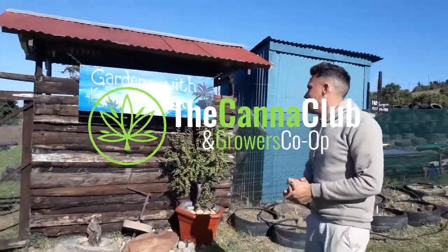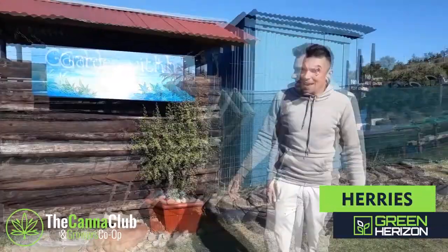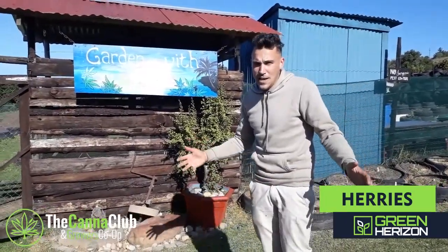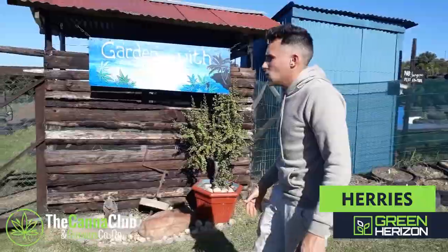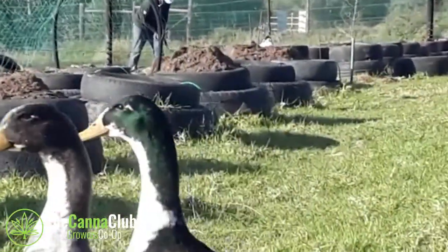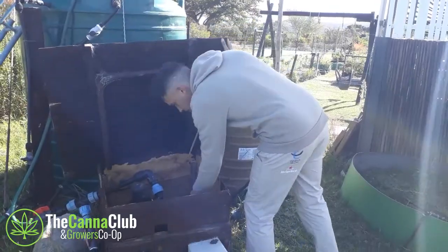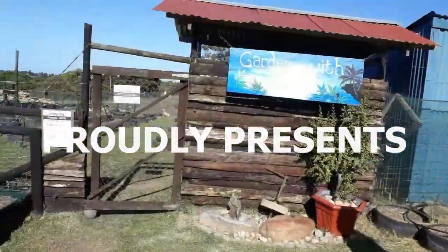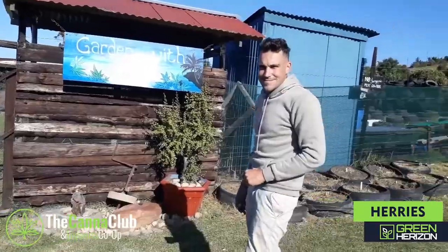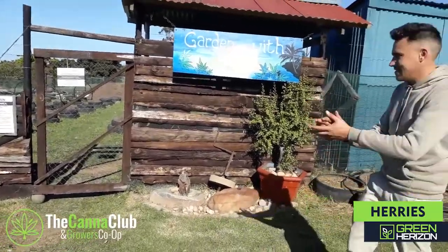Welcome. Today we're giving a tour of the garden with Weed In, showing you how we're prepping for the next season. It's the middle of winter, the 5th of July, there are no plants in the field. But this is the real heart of it — this is when you replenish your soil, work on all the irrigation systems, and fix everything up ready for the next season. Harris will be showing us all the ins and outs of the grow space and what we need to create an ideal environment for these plants.